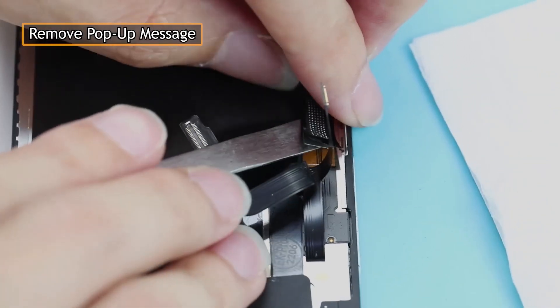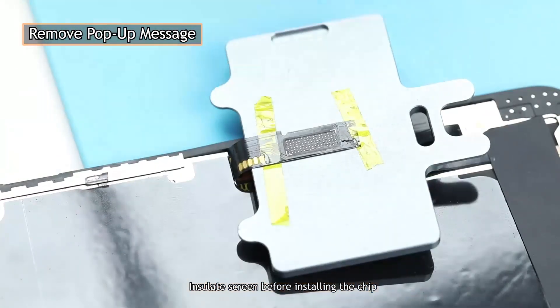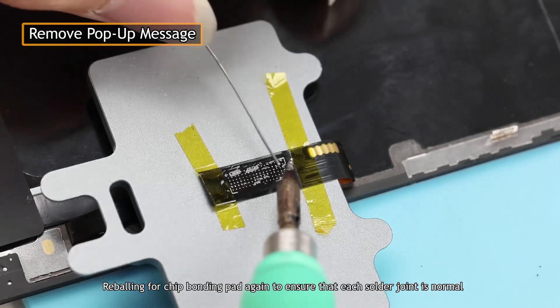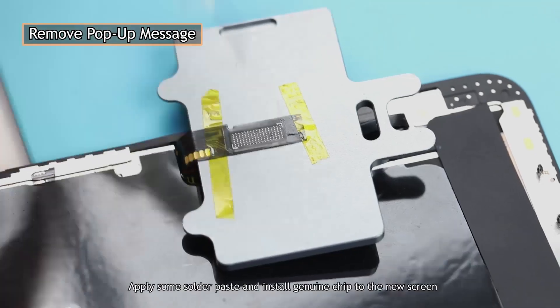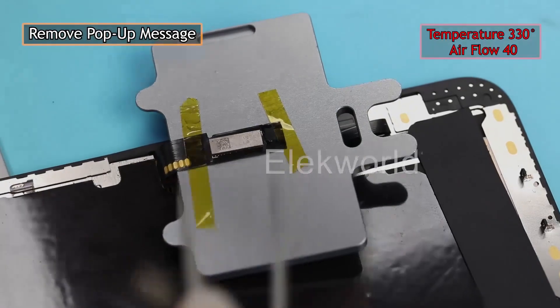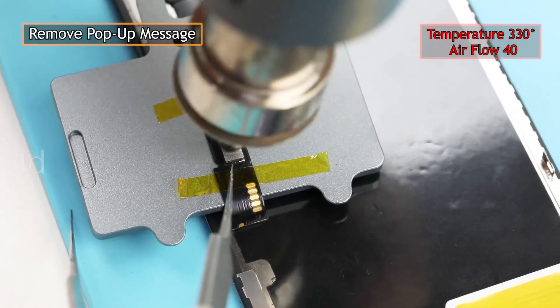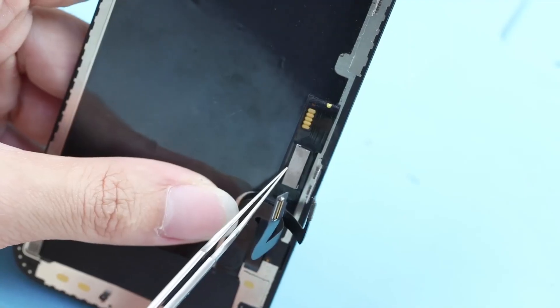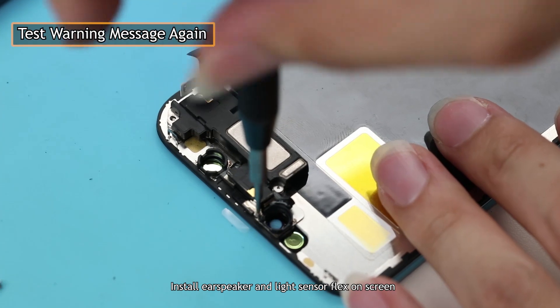Unfold the new screen flex. Insulate the screen before installing the chip, then re-ball the chip bonding pad again to ensure that each solder joint is normal. Apply some solder paste and install the genuine chip onto the new screen. Install the speaker and light sensor flex on the screen.